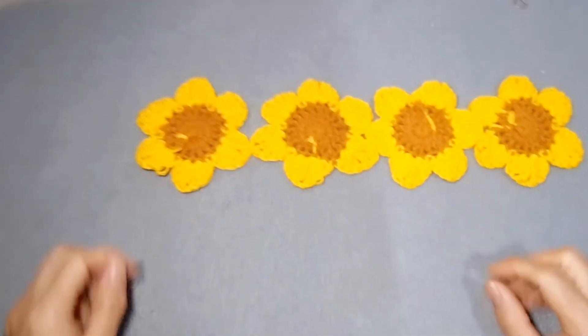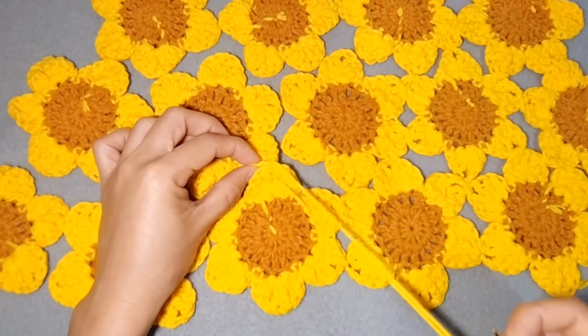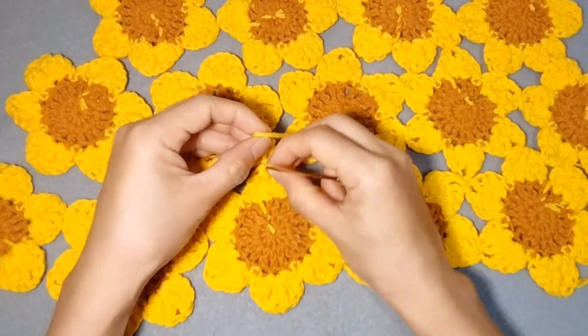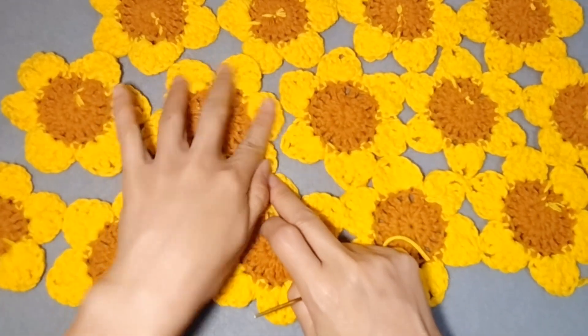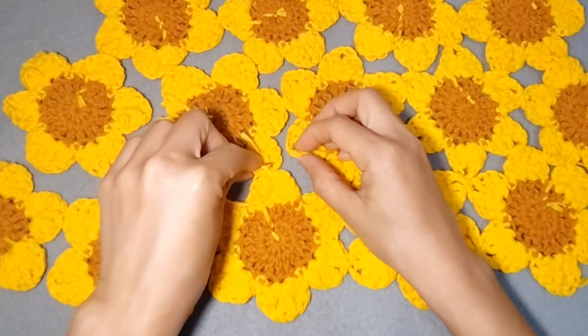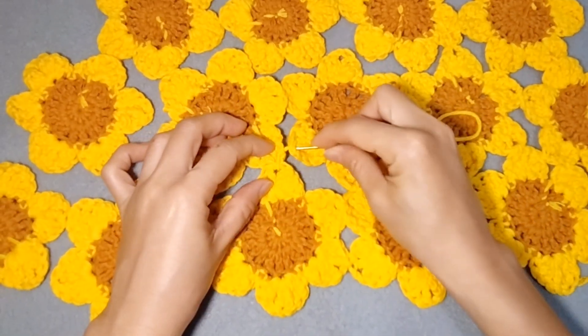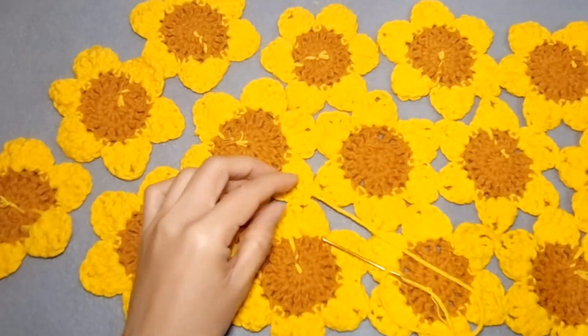We will arrange the sunflowers — the number depends on your body size. I'm a small size so I don't need a lot. Now we will sew them to each other to connect them, and make sure you put them upside down so that all the yarn tails will be on the inside.